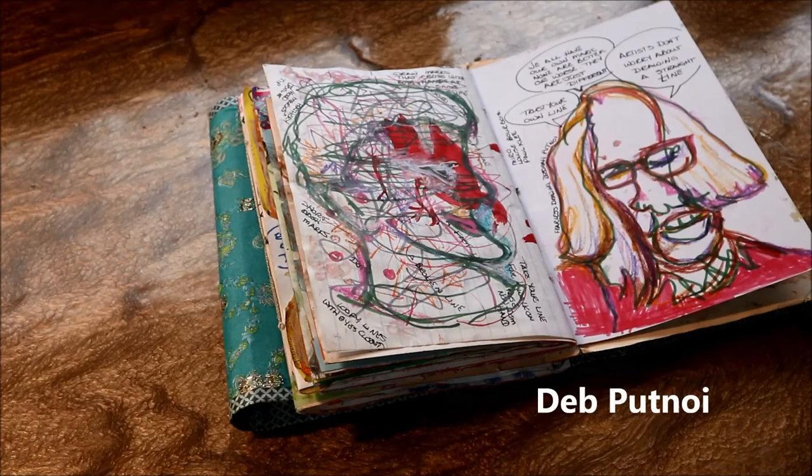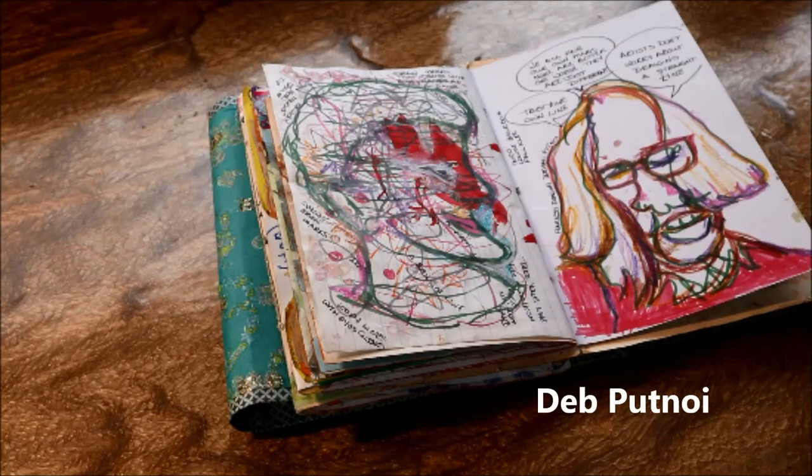Deb Potnoy did a very intuitive kind of mark-making activity that was really fun. Enjoyed it.